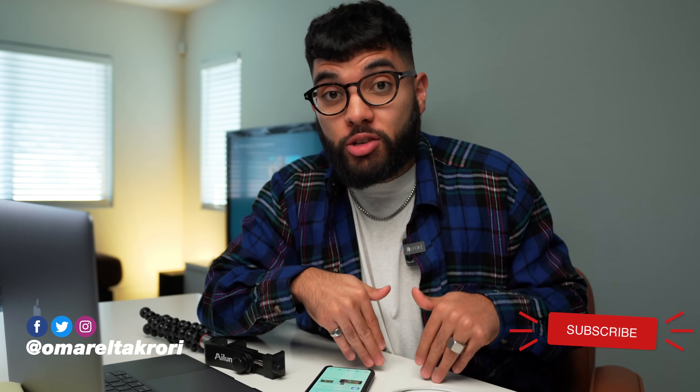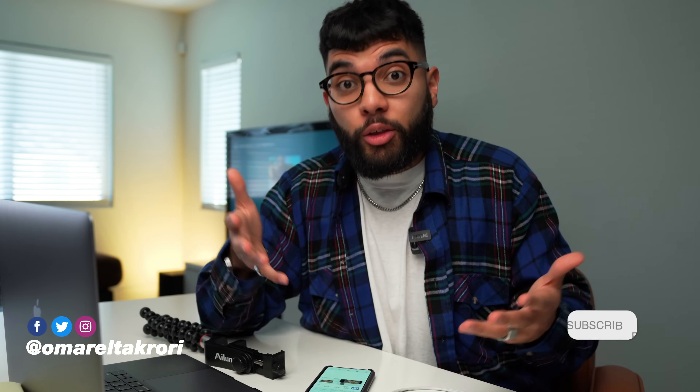It's Omar and Cory with Think Media, helping you build your influence with online video. On this channel, sometimes we do YouTube studio setup videos, and other times we make videos on live streaming, conference calls, and virtual meetings. If you're interested in that, make sure to hit that subscribe button.